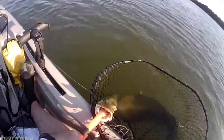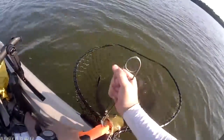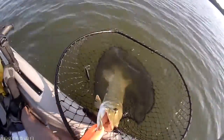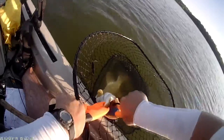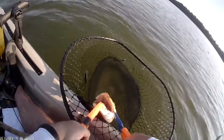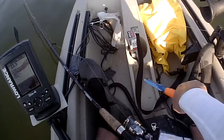Now I'm going to go back in and remove that hook, and the fish did not like that. I give up on the jaw spreaders as I can see the hook. The hook is out and I place it away from my body. Let's discuss this real quick.